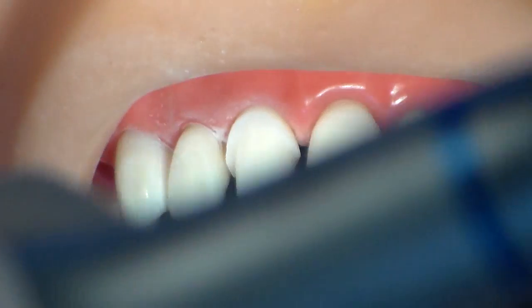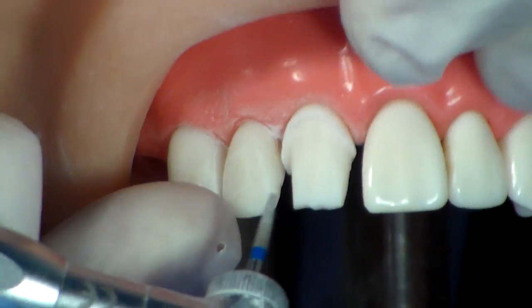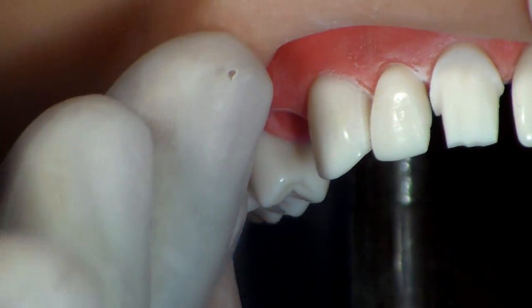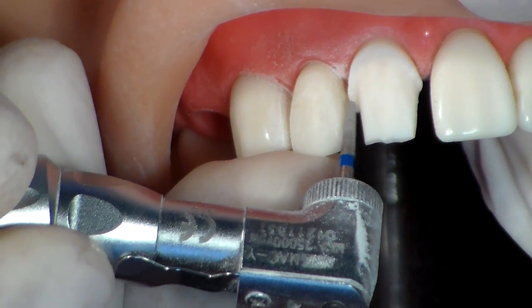We are going on with that preparation. I am going to lower this margin as well, as you can see. Let me take this down.